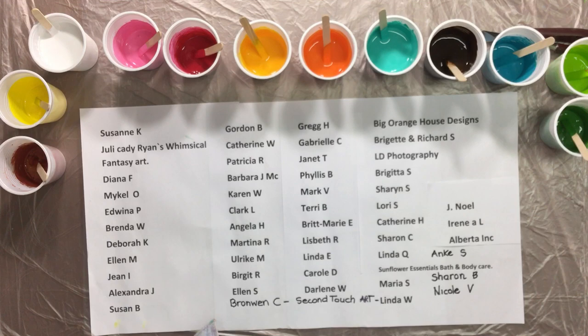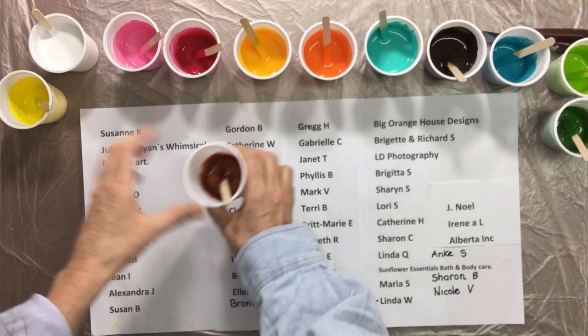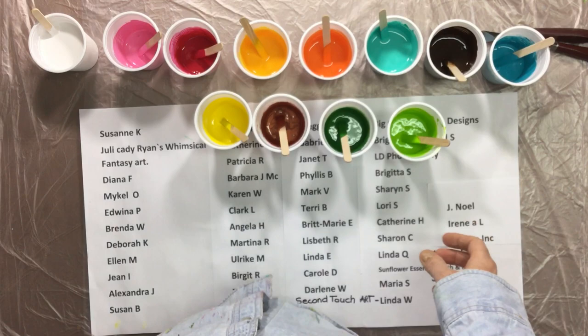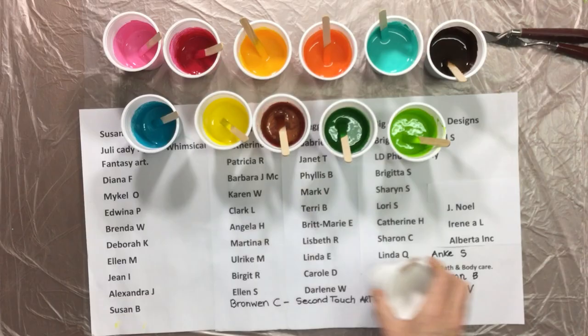I have to thank all my sponsors because they made it possible that I make all these videos and that I've got all these paints lined up. There's a lot of paints - I have many many colors. I don't know if you can see them all - yeah, I guess so. That and a white full cup of white, so that's a lot of color for today.